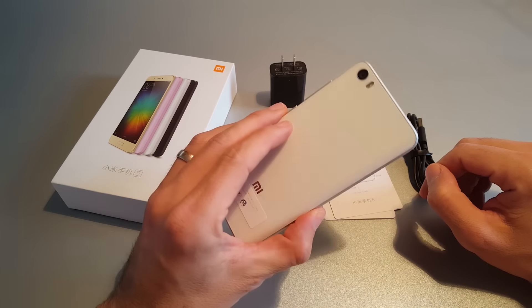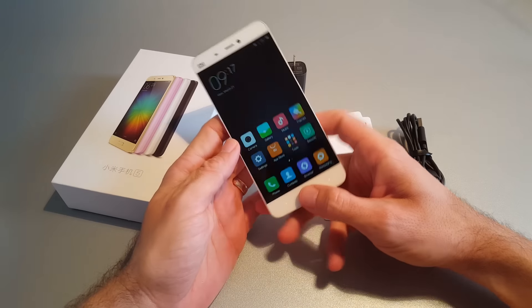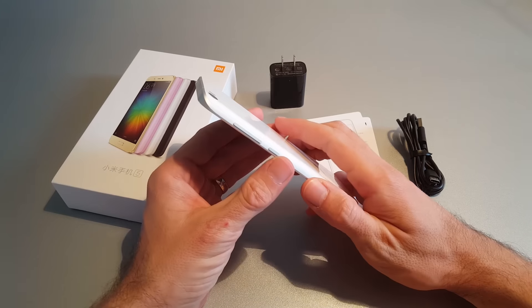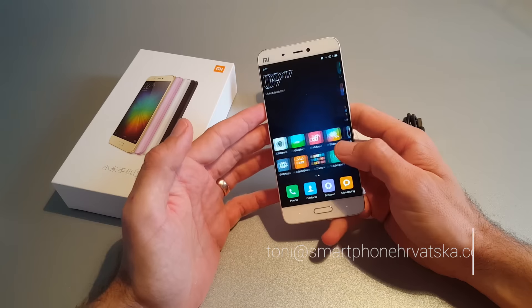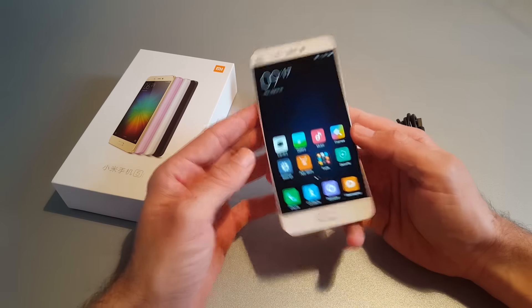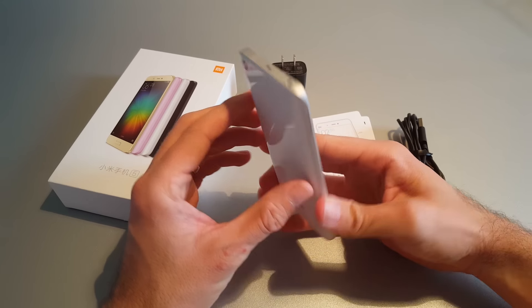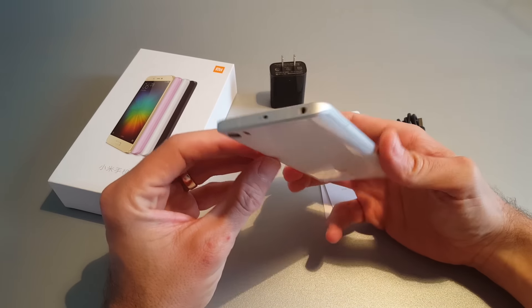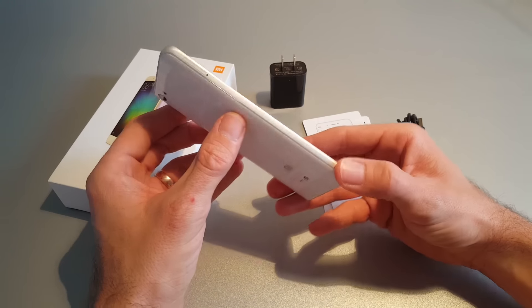If you haven't noticed, this is the new Xiaomi Mi 5. The design looks like the Mi Note, and we can say that it looks like what Samsung has been doing in recent years.